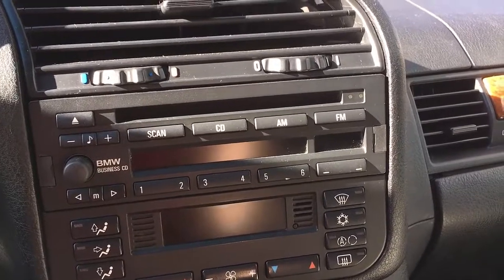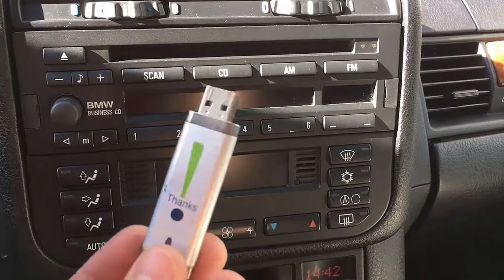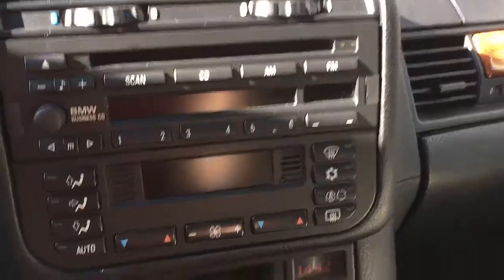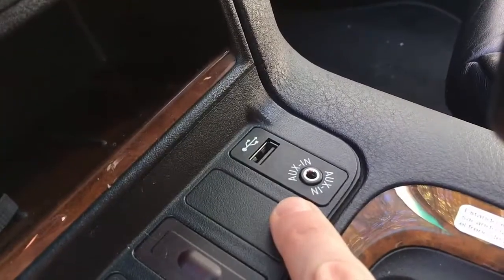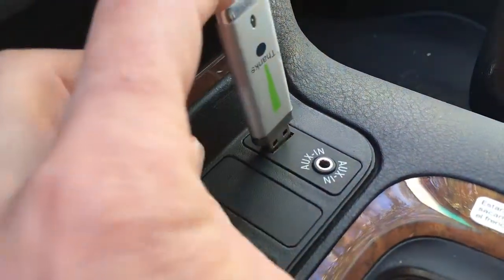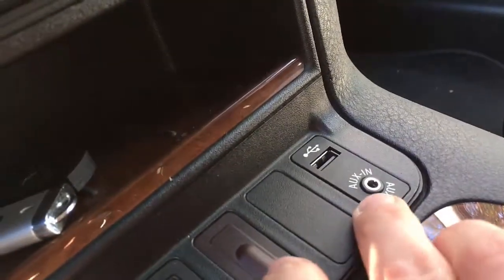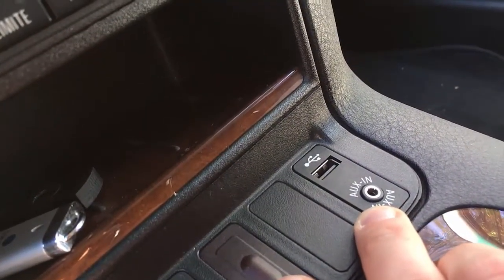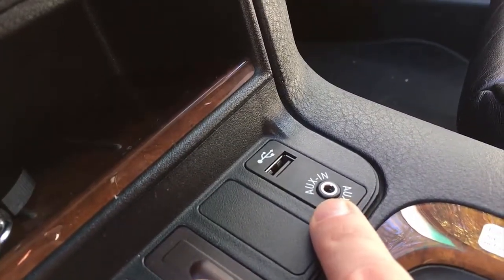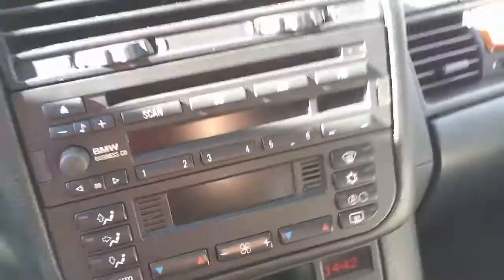As a workaround, because I wanted to listen to my MP3 music stored on pendrives, I retrofitted this socket. This allows me to connect via USB and play music from my pendrives. I can also use the auxiliary input — for example, if I have Spotify running and plug my phone in with a jack cable.